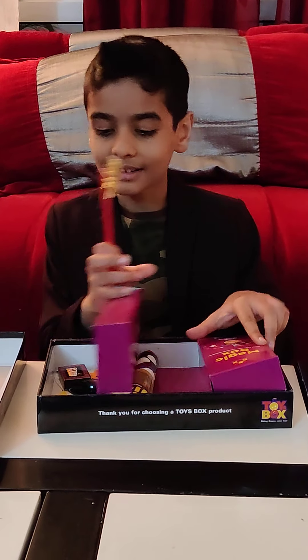The first magic trick is the matchbox trick. Here I've got a matchbox in my hand, but magically it's coming by itself. Do you know how that worked?